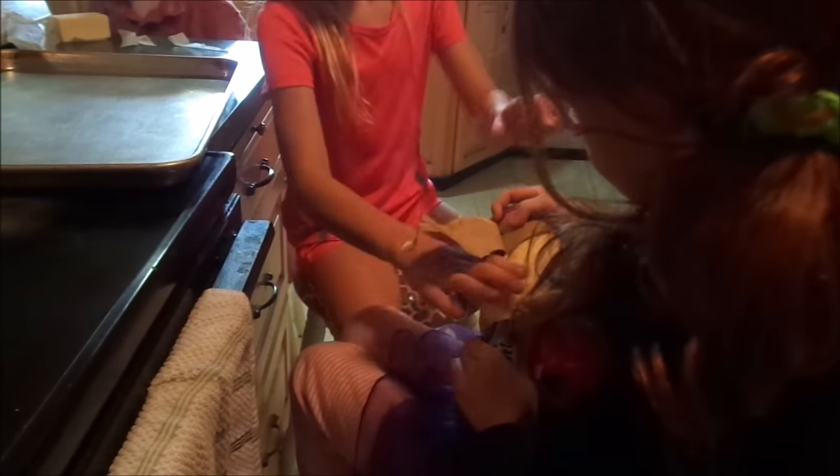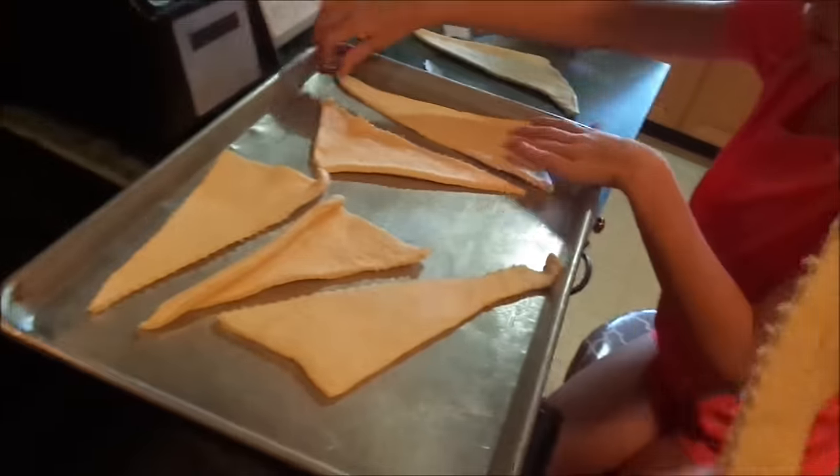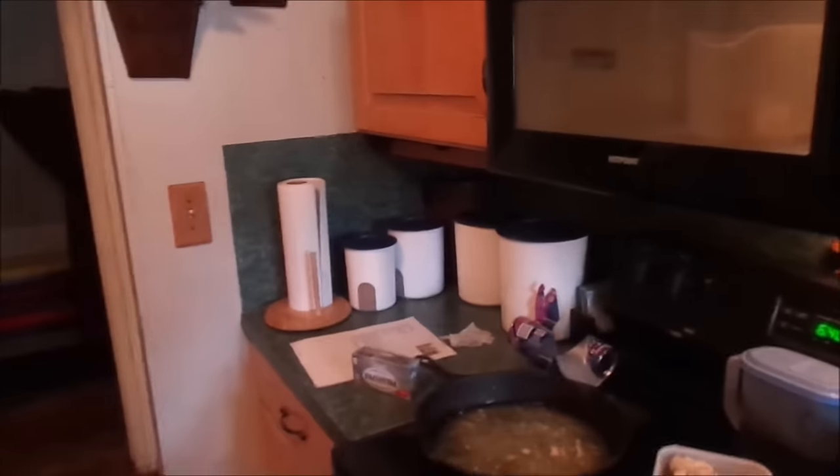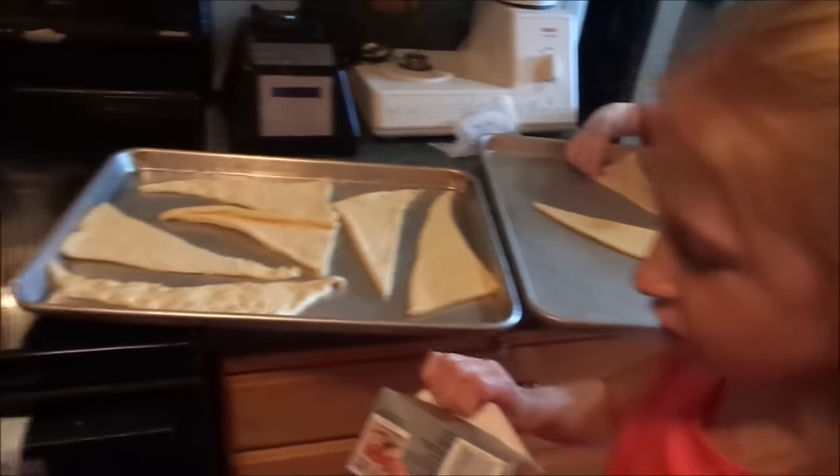Did it pop? Yeah, put it up where the camera can see. You get these Pillsbury crescent fingers — I want to hold this one. Ender, you got yours ready? We're softening the butter in the microwave. And where's the cream cheese? Open that up.